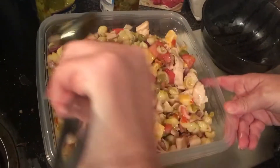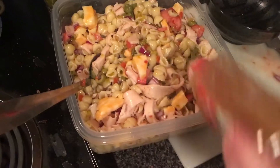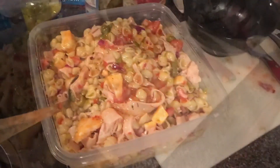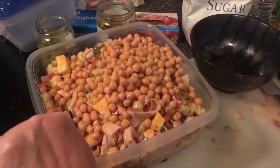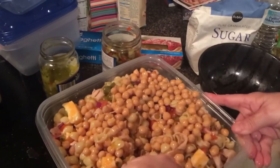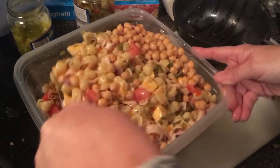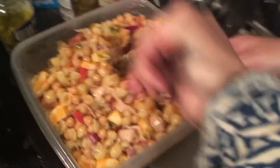Mix it all up. Some people like to also add chopped egg or bean sprouts. I went ahead and put a little more dressing in there. There are the garbanzo beans — they were really tiny chickpeas for some reason. I just mix it up really good and get that dressing all tossed in there.